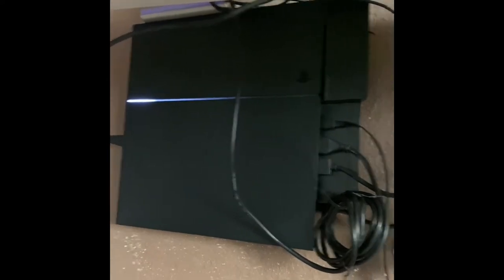You can pretty much work under here. I'm five-six and I can work on it on my knees — I fit. That's my setup, how I did it.